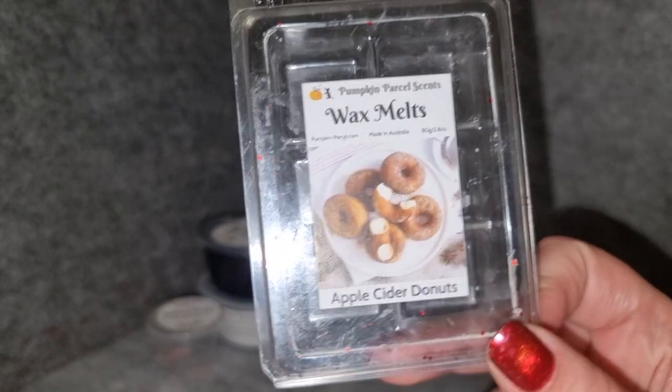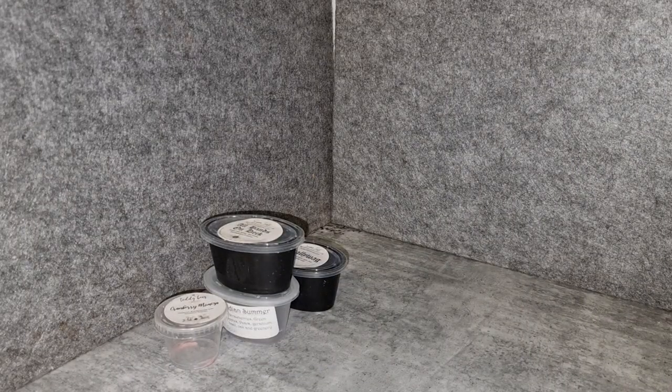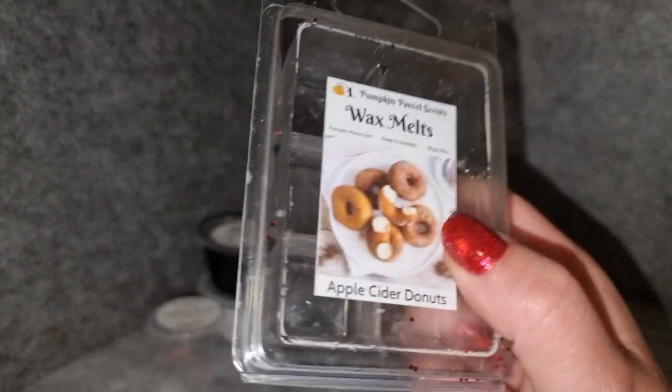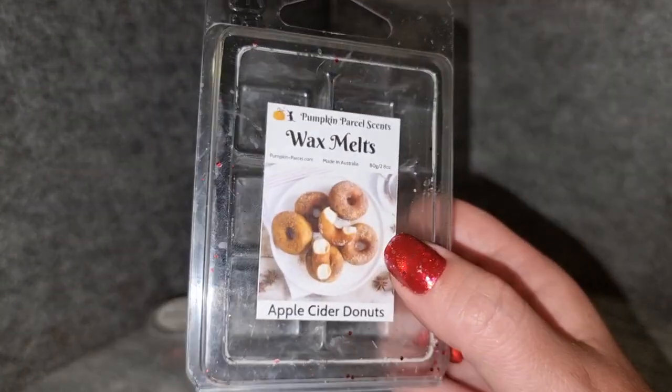A couple of clamshells now. Apple Cider Donuts from Pumpkin Parcel — I did this this morning and it's really lovely. Even though it's an apple cider donut scent, it's very bright, so it still felt appropriate for a spring morning melt. It has a nice donut quality, it's not super cidery, not sickly sweet, but a nice sweet apple. The throw is not crazy strong but good, maybe medium to high. I would get this one again — I really enjoy her Apple Cider Donuts.